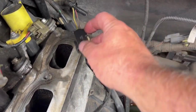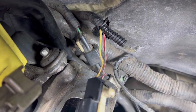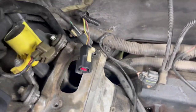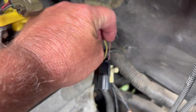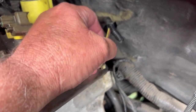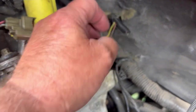The harness for that sensor plugs in right here. I don't know if you can see it, but you can see the yellow wire right where it's bent — it's broke. You can feel it. I'm having to lean my belly over this thing, but you can see right where it's broke, and you can most definitely feel it.